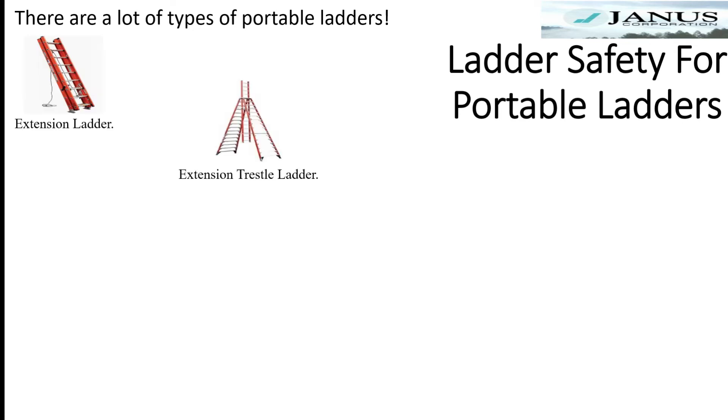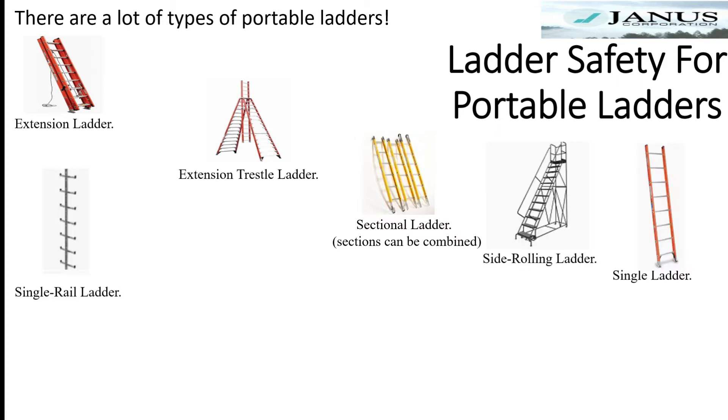There are many different types of ladders. We're going to concentrate on ladders used by Janus on a regular basis. Today we're going to talk about step ladders.